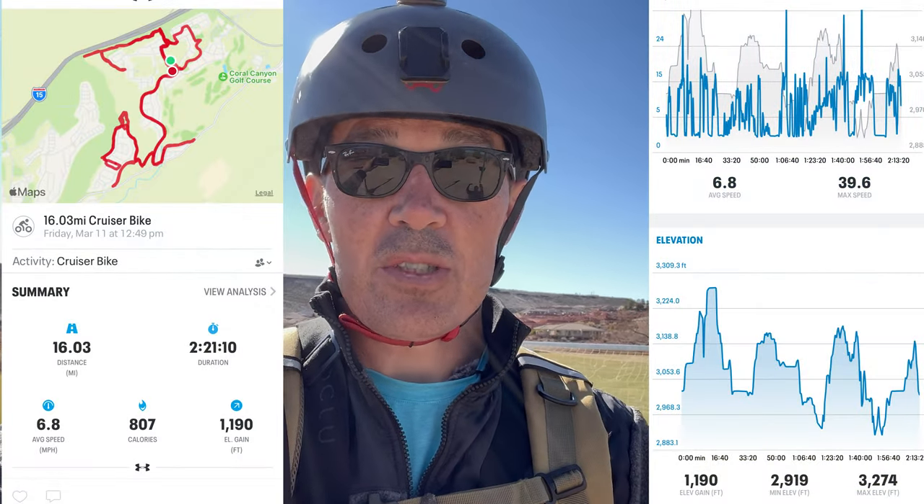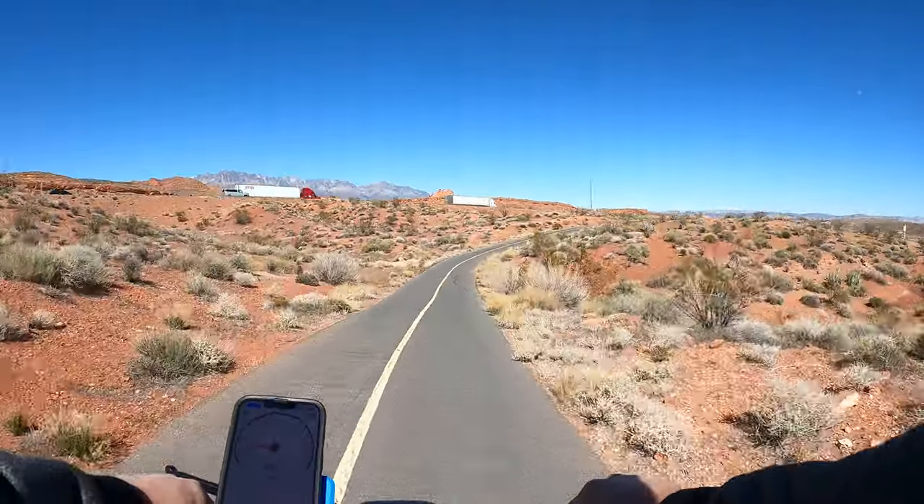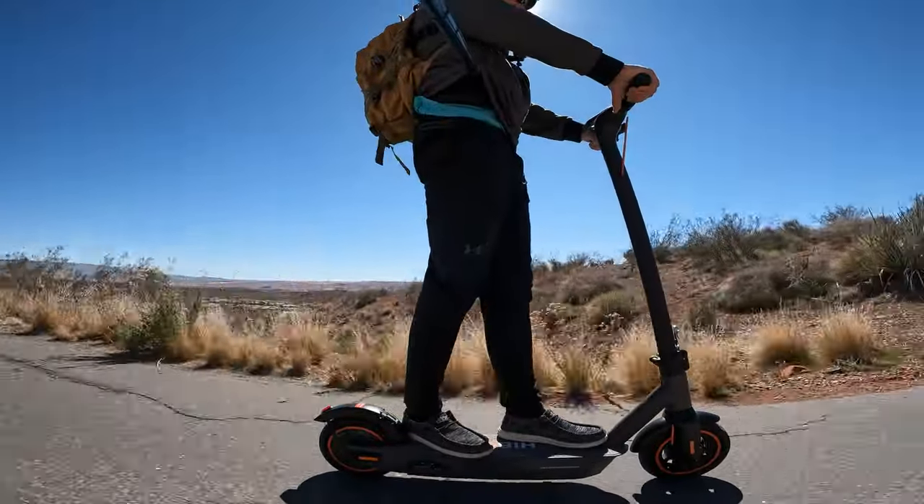Range test is done. My app recorded 16 miles with almost 1,200 feet of elevation gain, which is pretty awesome — that's a lot of climbing for a single-motor scooter. There were some hills I did help it out on, but for the most part it was doing all the climbing on its own. The screen shows two battery bars left in red, but I still had some pretty good power remaining. I think I probably could have gotten 17, 18, maybe 19 miles if I kept going on flat terrain — just a fantastic range for that elevation gain.